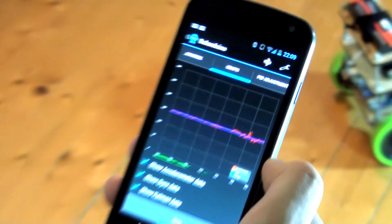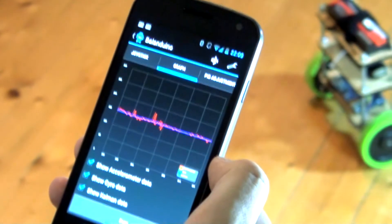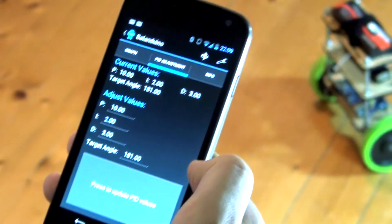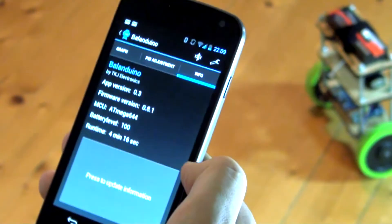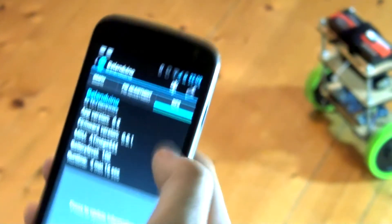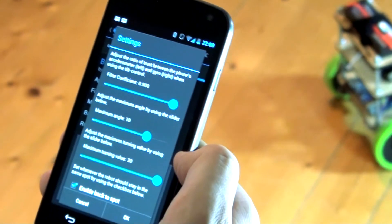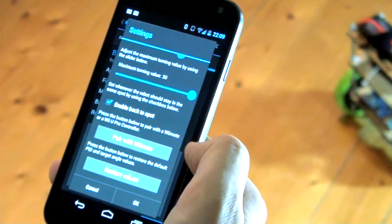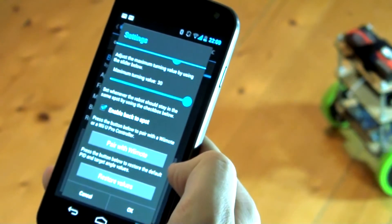It's also possible to see the live data from the IMU on a nice real-time graph. It's also possible to adjust the PID values, see different settings including the runtime, battery level, and firmware version. It's also possible to adjust the maximum speed and turning speed. And finally you can pair with a new remote and restore the default values.